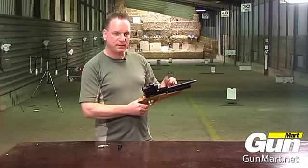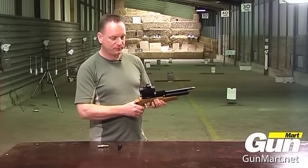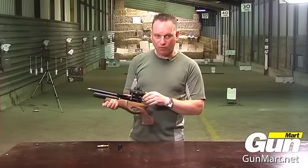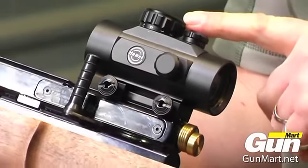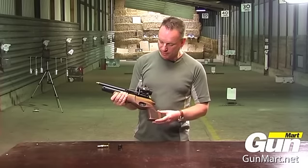No sights are fitted to this pistol but it's grooved for telescopic sights or a red dot. On here I've fitted a HAWK red dot sight with the adjuster on the top which changes the brightness of the dot. That's the HAWK 30 red dot.